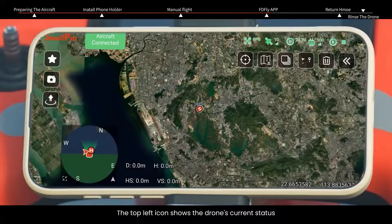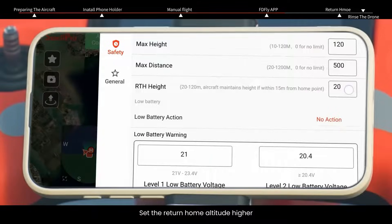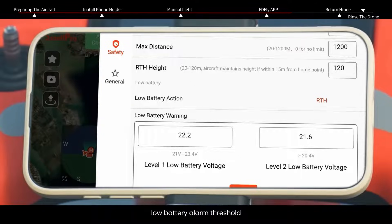The top left icon shows the drone's current status. The top right icons display the current flight mode, GPS signal quality, drone battery voltage, drone to remote signal quality, and remote control battery level. Click the three dots icon in the top right to enter the app settings. Set the return home altitude higher than the nearby buildings or objects and choose your desired fail-safe precautions for signal loss or low battery. It is recommended to maintain the default low battery alarm threshold.